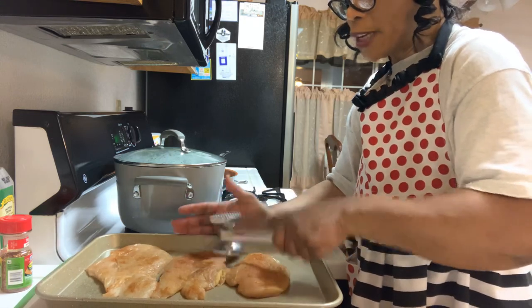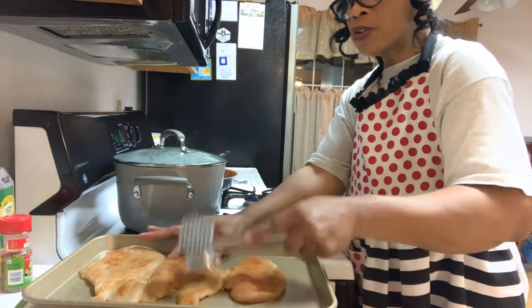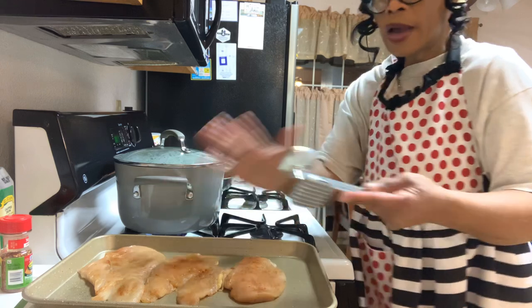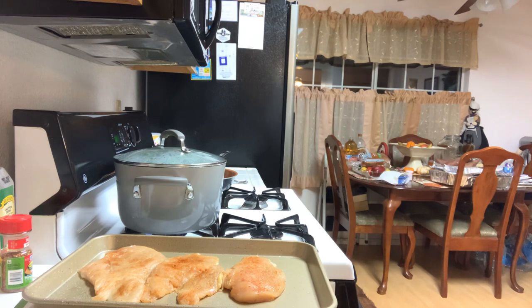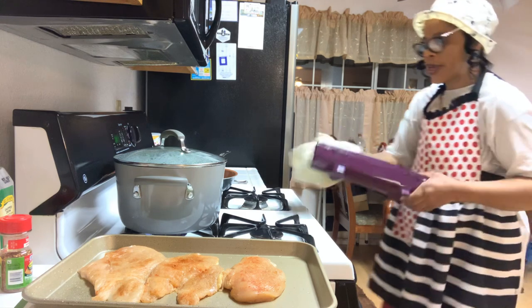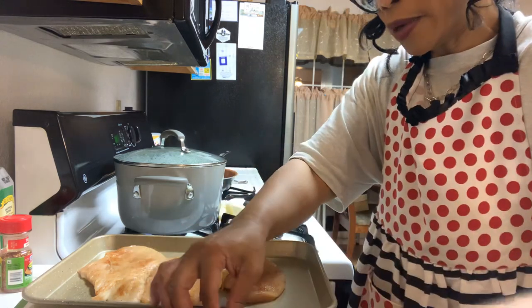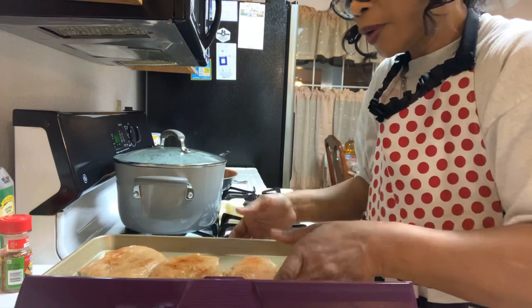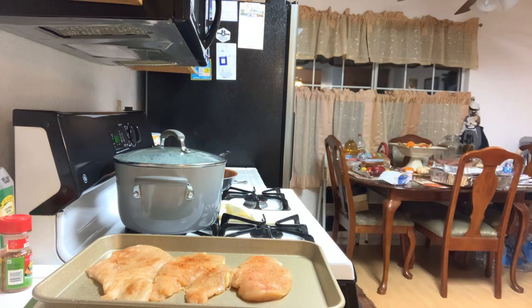If you're using chicken breast and you flare it out and it's too thick, just get some saran wrap. I didn't put it on this one, but I could have. I just go right in and make that very, very tender. I'll go ahead and show you exactly how I did it. I got some saran wrap here — this is my saran wrap. My husband had the saran wrap in the wrong thing; the other one was the foil.